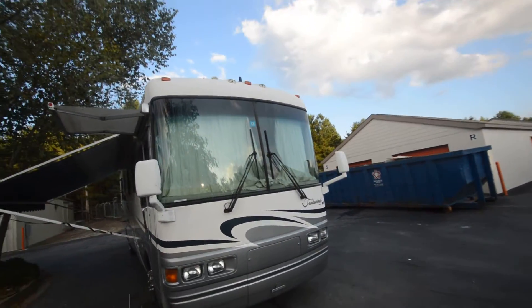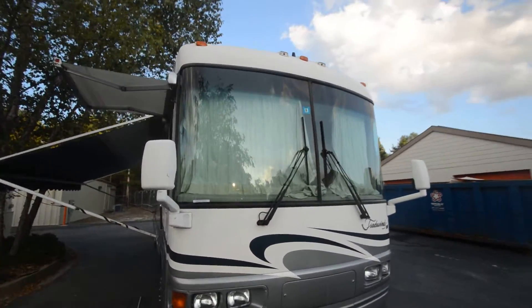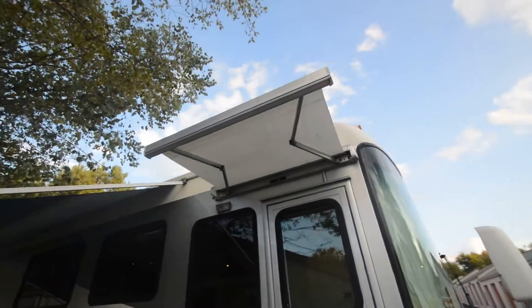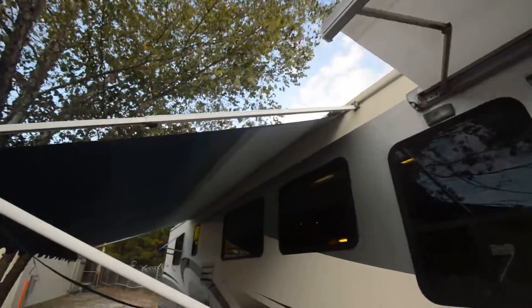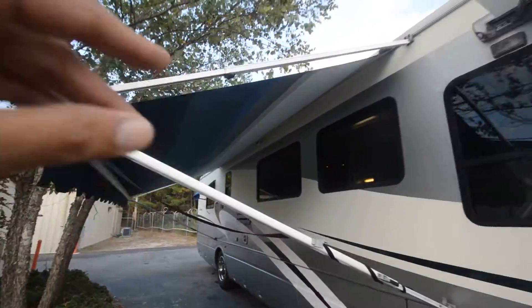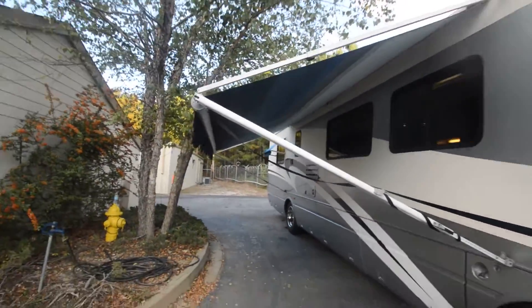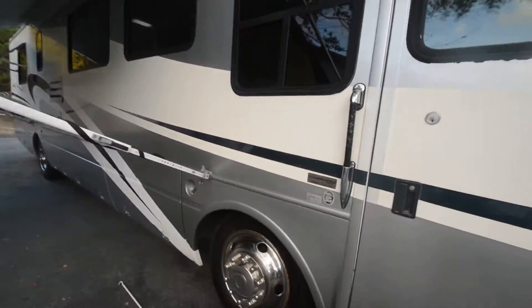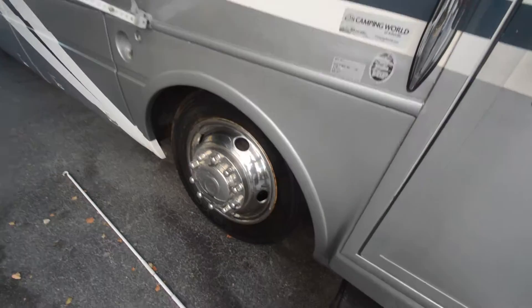The windshield is free from any chips or cracks that I can see. The inside privacy curtain could use replacing — it has some condensation staining. There's an entrance awning and a patio awning in good shape; it's cloth, not vinyl. The awning may need a spring mechanism — it's making a little noise going in, but that's about an $80 spring fix.